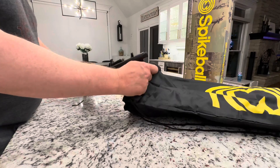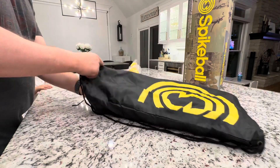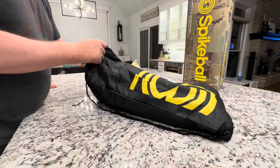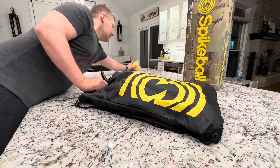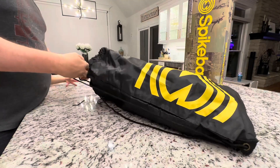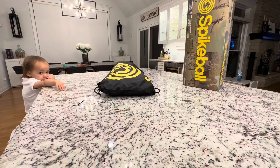So you just set these right in your backpack, put these in there, got your extra balls, and boom you're done. Zip that up, backpack ready to go for the next time you're going to play.